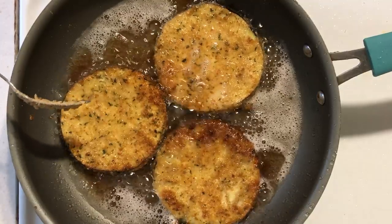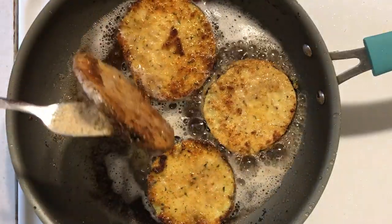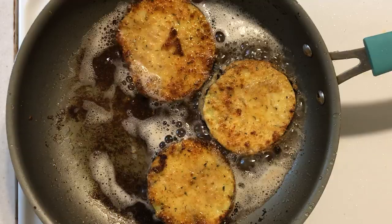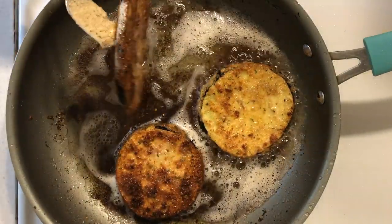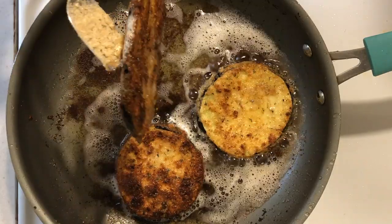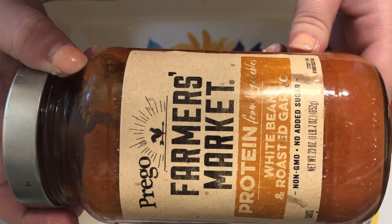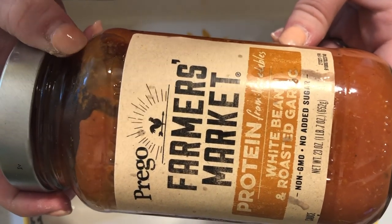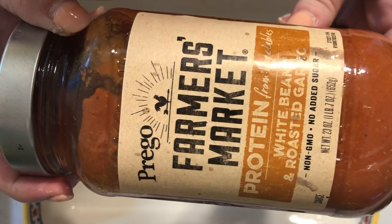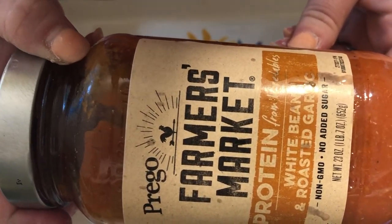Once they're crispy on all sides, remove them from the pan and let them drain on a paper towel. Then we bake them in a baking dish. For the sauce I'm using Prego Farmers Market Protein White Bean and Roasted Garlic — this was something new I found and we really really liked it. I add some of that right to the bottom of my baking dish.